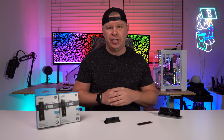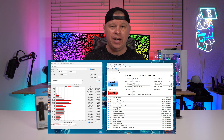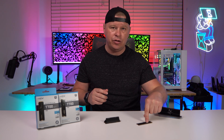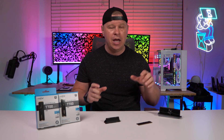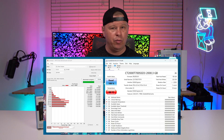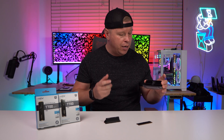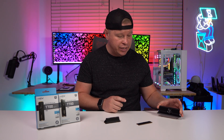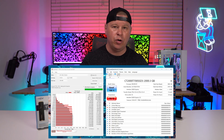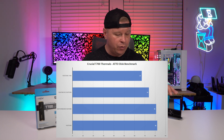I looked at the temperatures and they were quite high — 82 degrees Celsius during the ATTO Disc Benchmark test, which is very, very high. So I ran the non-heatsink drive with just the M.2 heatsink that comes with my Z790 Taichi from ASRock. We were right around the same temperature and it throttled as well. When we reviewed the Z790 Taichi, ASRock did send over their Blazing M.2 heatsink, which includes an active cooling fan and it's a pretty large heatsink. Even with this, the temperatures were pretty high — I'll put the graph up on the screen so you guys can see.